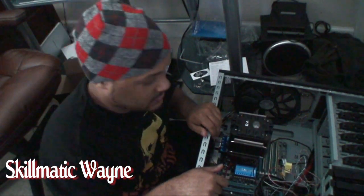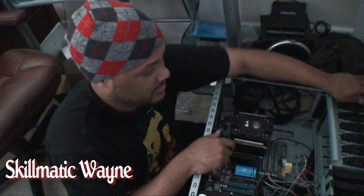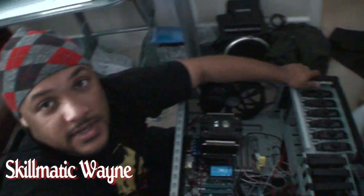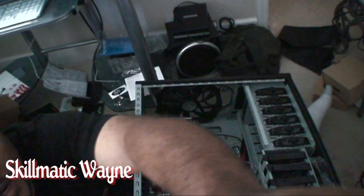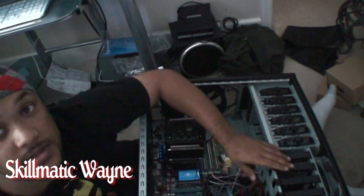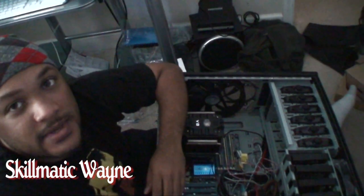Alright, so I got the Black Western Digital in there. There wasn't another way, but it's something that just doesn't make sense. I'm going to let you take a look for yourself. These drives are ridiculous. Let me see if I can let you see this a little bit better.